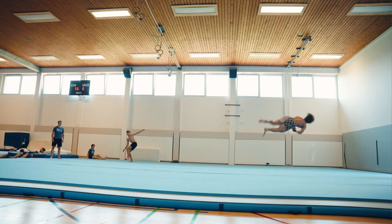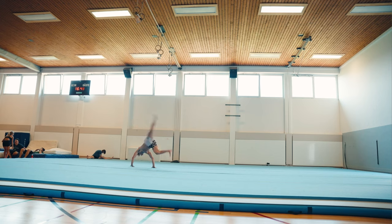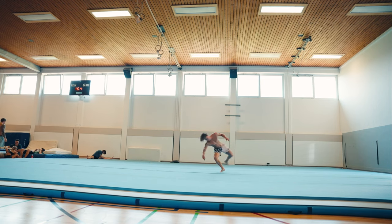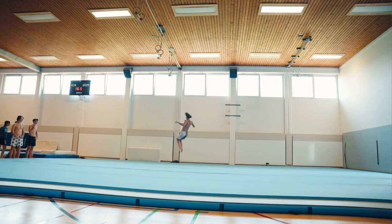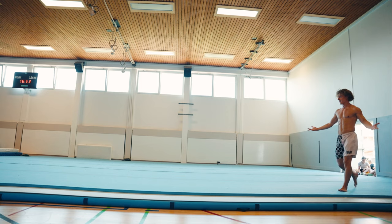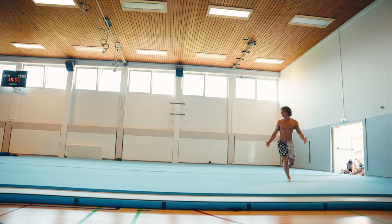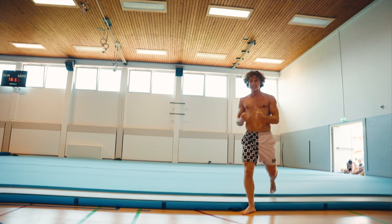So my conclusion? The airtrack competition floor is inferior to foam or spring floor in pretty much all ways, and you should not get one unless you have to — which is the reason why we have one. We don't have a place to permanently put a floor, meaning we always have to assemble and disassemble our floor every single session, and this is the only floor where that's sort of possible.